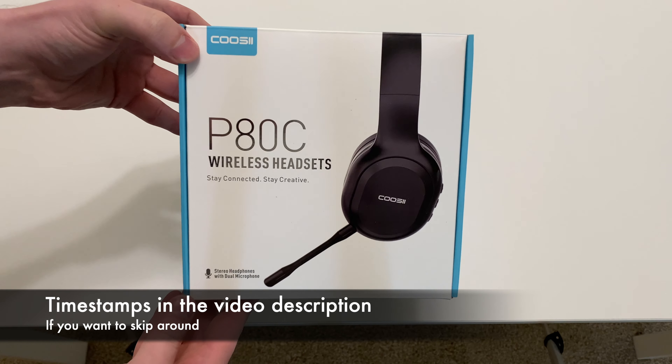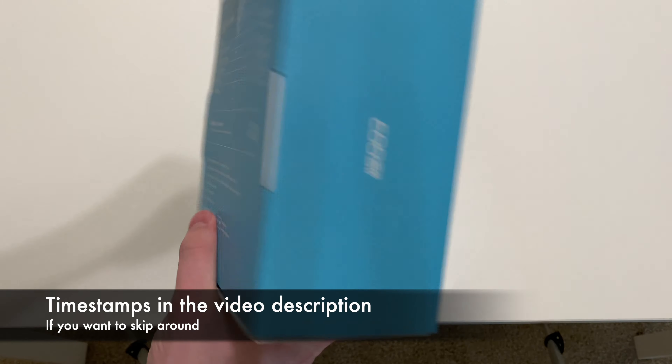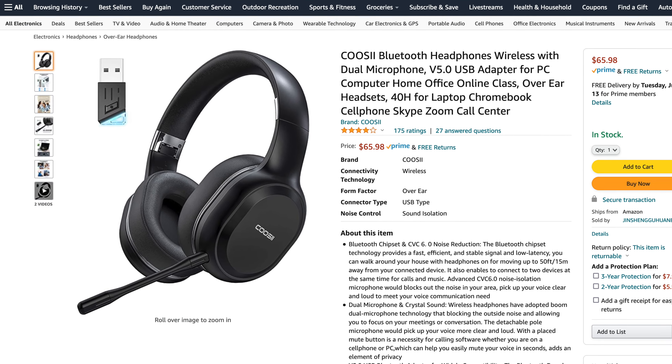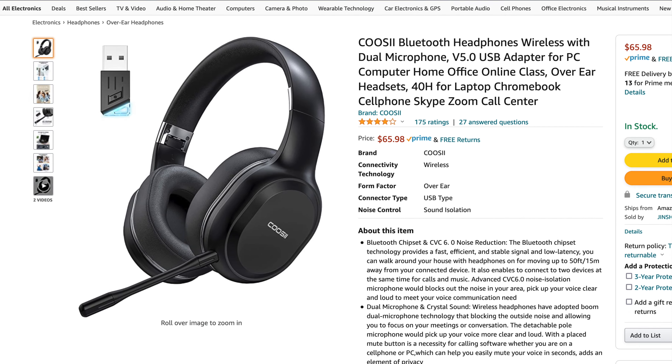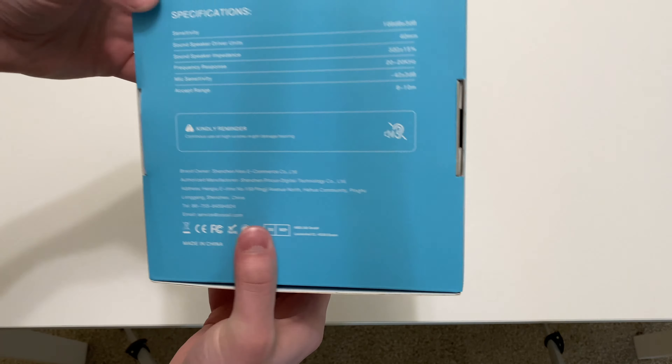Hi everyone, in today's video we're going to be taking a look at the Koozie P80C Wireless Headset. Full disclosure that the manufacturer sent me this item free of charge in turn for an honest review, but they are not compensating me in any other way, so as always this will be my straightforward opinion of this product.